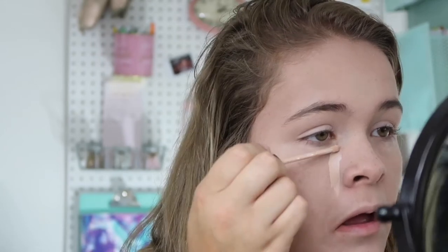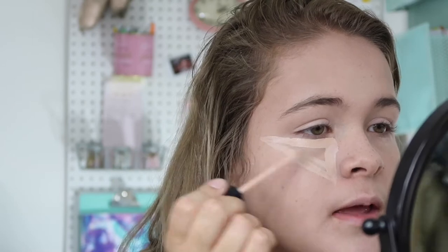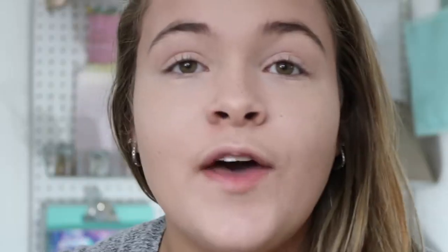I normally get more bags around my eyes once it's school time — it's not like summer where you just get to chill. What I like to do is apply the concealer in a triangular shape so you really can't tell you have bags underneath. I take that same beauty blender and just dot it out — I don't drag it down, I just lightly dab it.